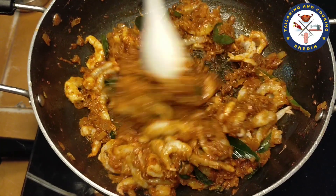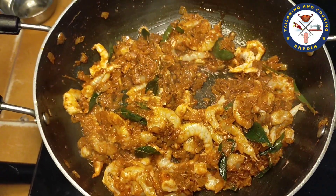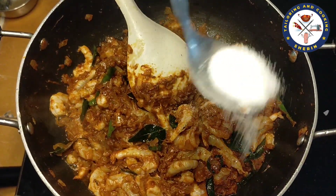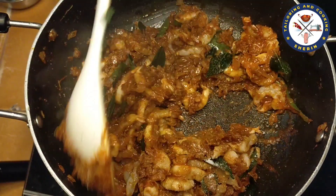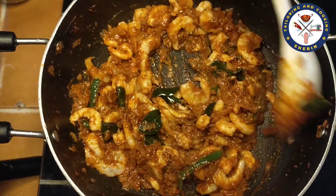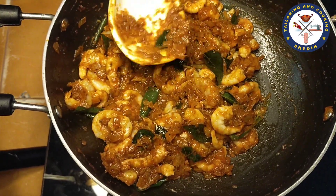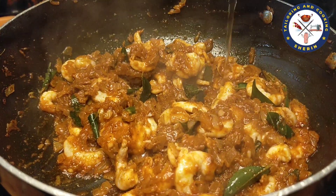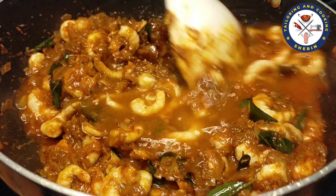We are adding one or two of the masala sauce. Let's make the sauce. I'm adding the sauce. We will add 1 cup and mix it all together.